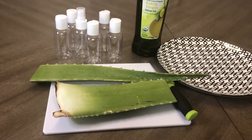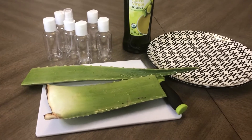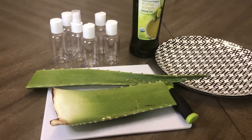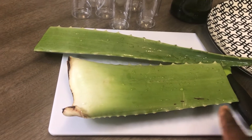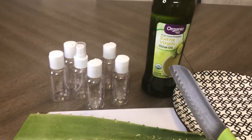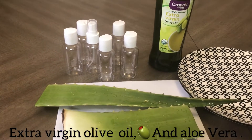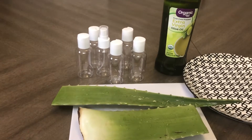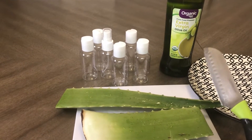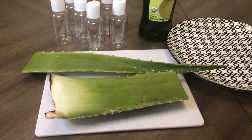Hey family, welcome to the Desk Kitchen. If you're a new subscriber, you are welcome. In today's video, I decided to show you guys how I make my aloe vera oil. As you can see, we have my aloe vera right here — I did wash it — and this is the bottle I'll be using. I'll be using this organic extra virgin olive oil. Feel free to add any oil of your choice.